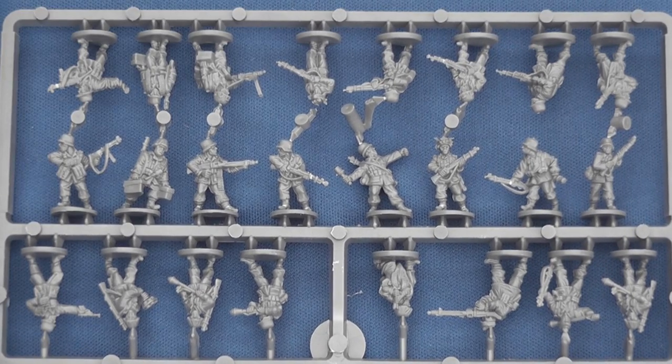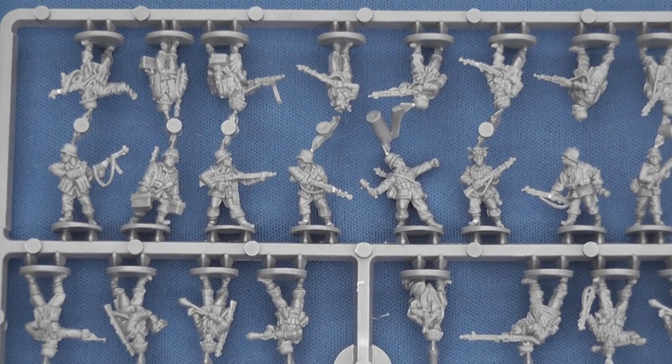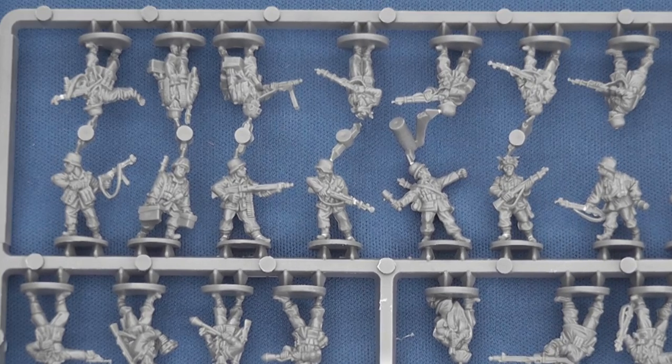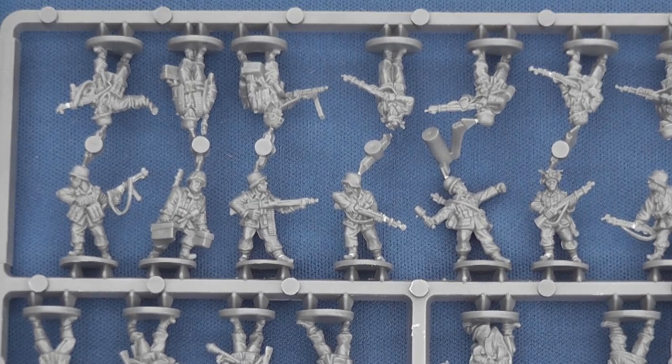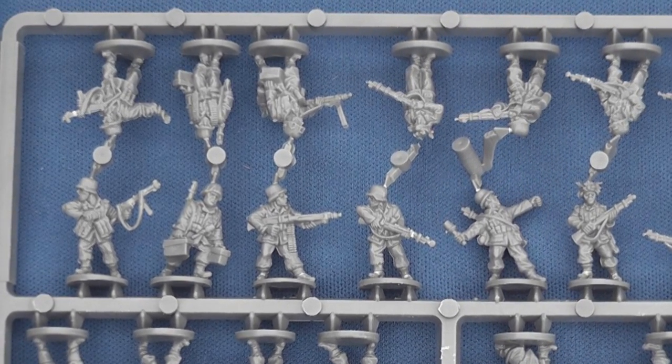The two German Panzer Grenadier sprues give you 24 different figures armed with Kar 98K rifles, MP40 SMGs and MG42 LMGs, as well as a variety of anti-tank weapons. Figures are modelled in standard pattern uniform with 1943 marsh-patterned hooded smocks, helmet covers or camouflage caps and the occasional zeltbahn.